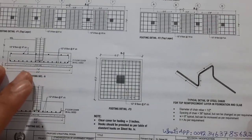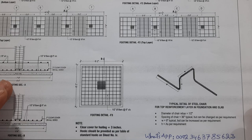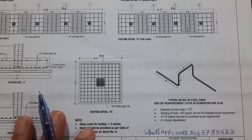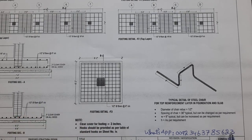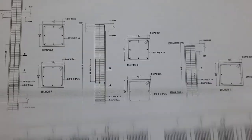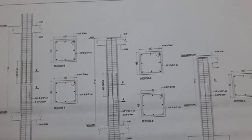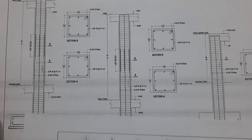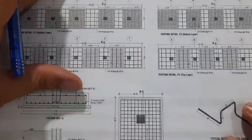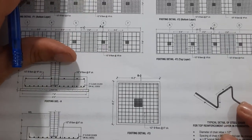If you need house planning, structural drawing, or 3D animation for any type of building, you can contact me on my WhatsApp number — this is a paid service. Now, I will guide you for footing F3, footing number three, which is an RCC column footing.